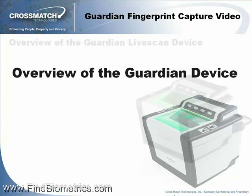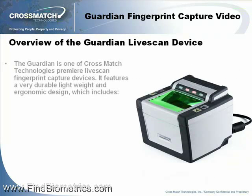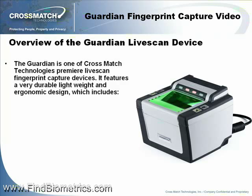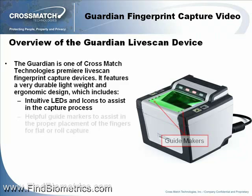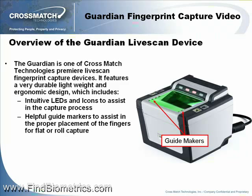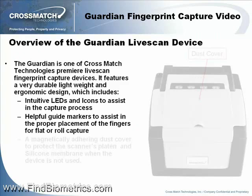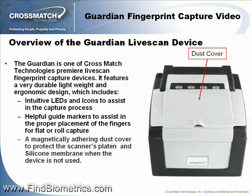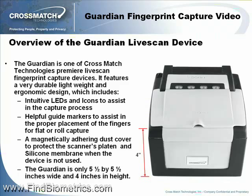Overview of the Guardian device. The Guardian is one of CrossMatch Technologies' premier LiveScan fingerprint capture devices. It features a very durable, lightweight, and ergonomic design, which includes intuitive LEDs and icons to assist in the capture process, helpful guide markers to assist in the proper placement of the fingers for flat or rolled capture, and a magnetically adhering dust cover to protect the scanner's platen and silicone membrane when the device is not in use. The Guardian is only five and a half by five and a half inches wide and four inches in height.